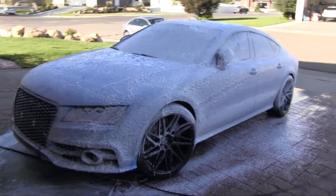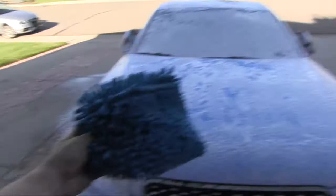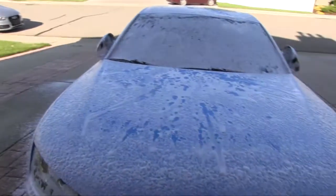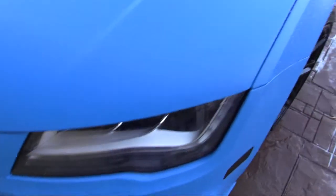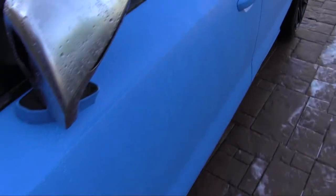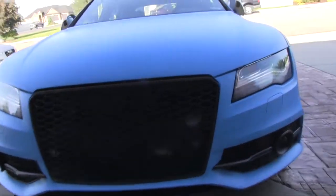That's how you soap a car. Blue car, blue rag — got to have the right color for the right car. Just showing how the water is beading on this car. And that's what it looks like when it's done. Those wheels.